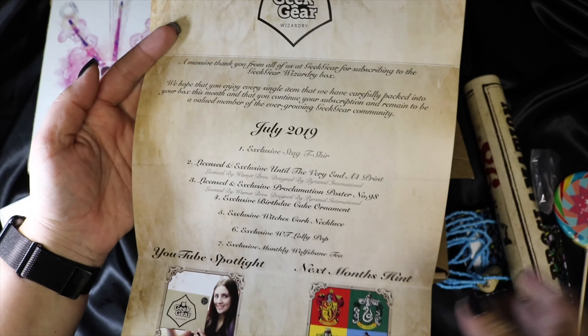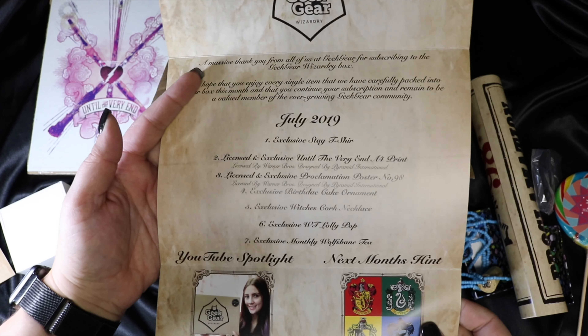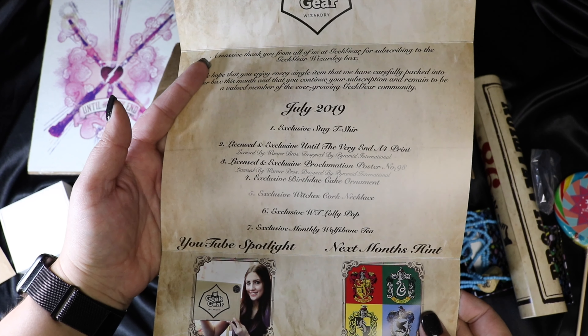For July 2019 we had the stag t-shirt, the 'Until the Very End' print, Proclamation Paper Number 98, the birthday cake ornament, the witch cork necklace (Luna's necklace), the lollipop from Honeydukes, and the exclusive monthly Wolfsbane tea. Next month looks like we're getting a house-related item, which is cool because we haven't gotten one in a while. I really liked this box — I love the proclamation and the Luna necklace, but hands down my favorite item is the Harry birthday cake. Let me know what you think in the comments, give me a thumbs up, subscribe if you haven't, and we'll catch you later!